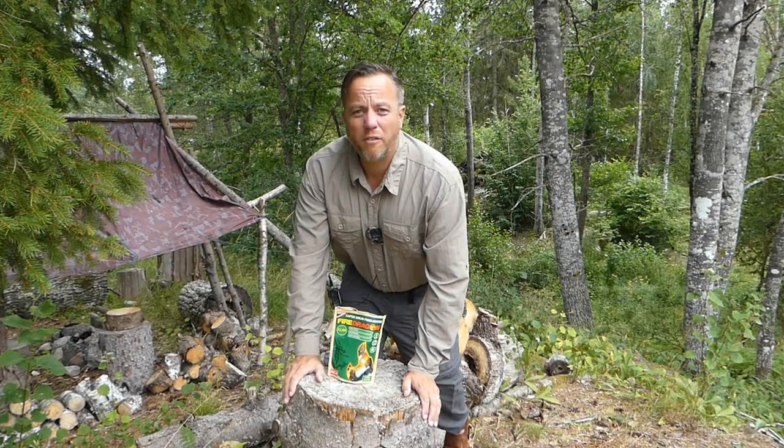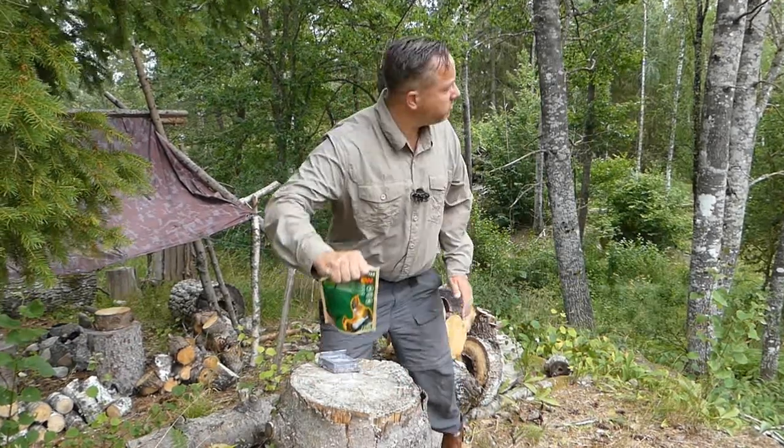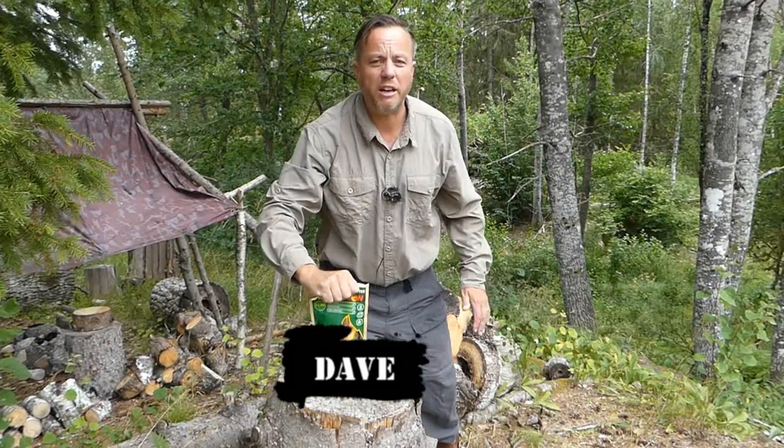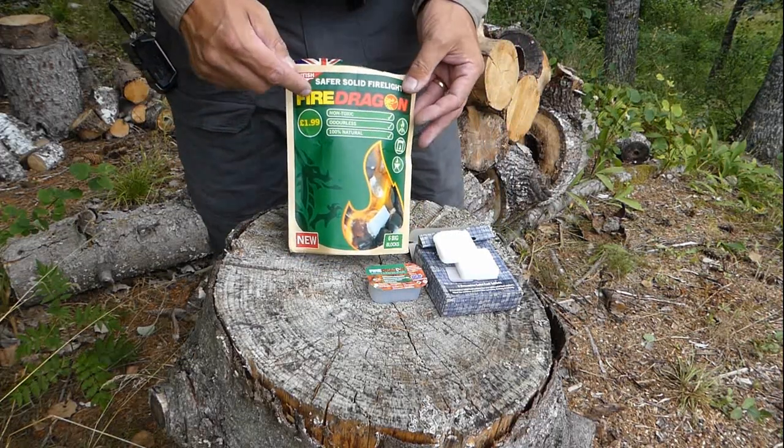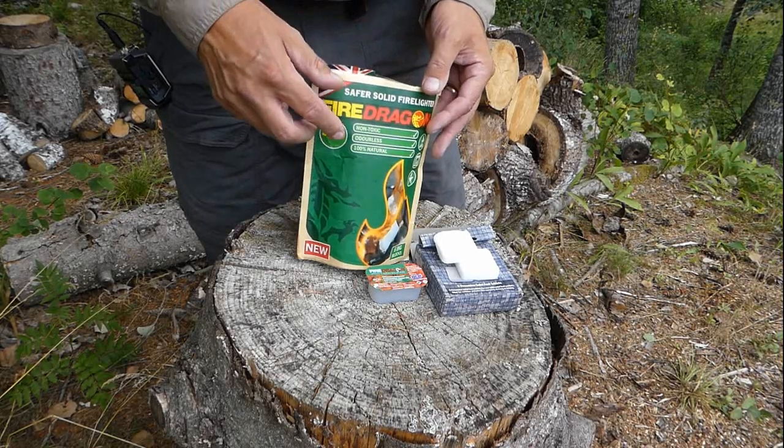Hi guys, it's Dave here at VeriSurvival. I'm going to be making a review of FireDragon Solid Fuel Tablets. Get ready, it's going to get hot. FireDragon Safer Solid Firelighters.